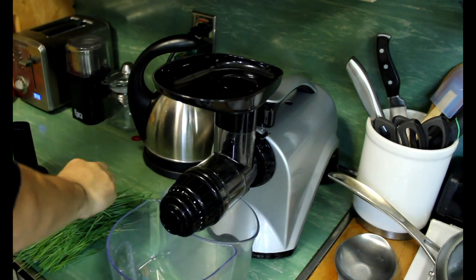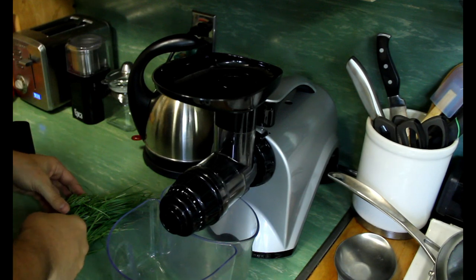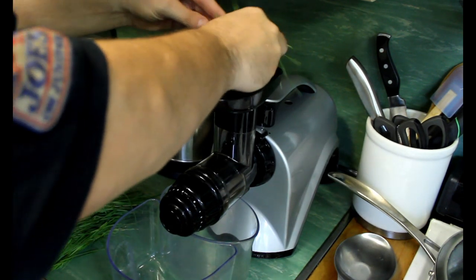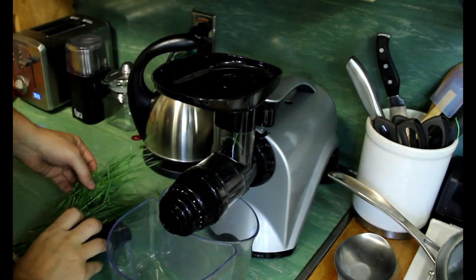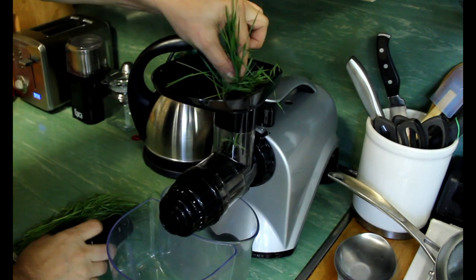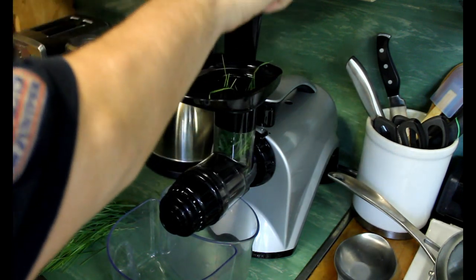Some tips for dealing with wheatgrass: you don't really get too much — you're only going to get maybe a half ounce to an ounce out of it. And not all juicers are the same. The masticating juicers like this Omega are the ones I prefer if you're going to juice greens.